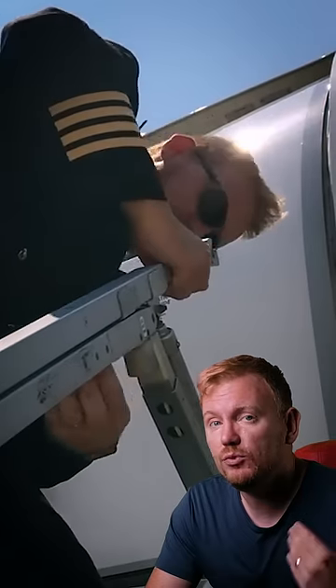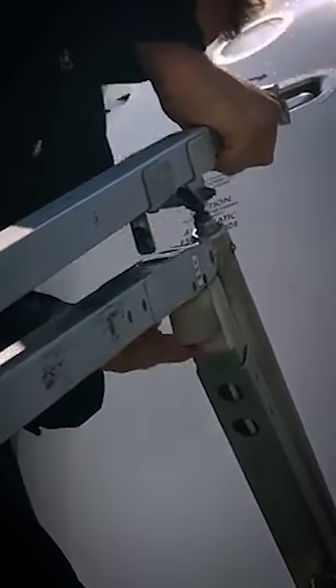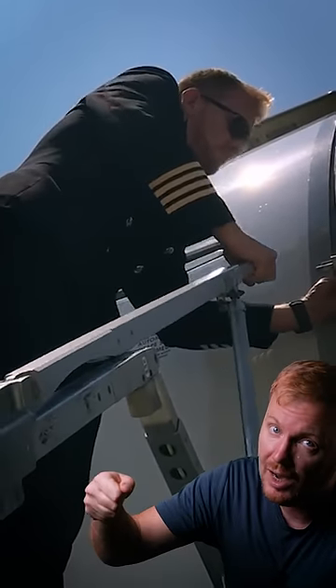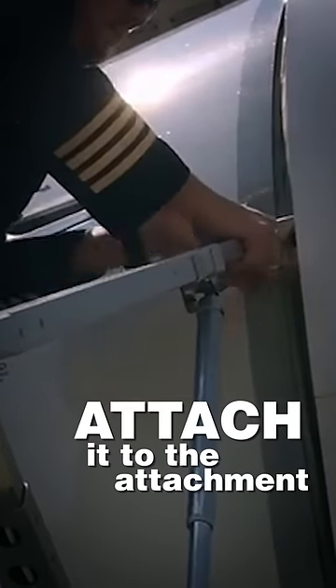Then you leave the door there. Remove the top part of the right handrail by clicking on a small button on the lower side. Pull it up and then out and attach it to the attachment point inside the door.